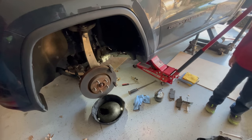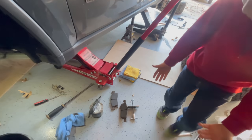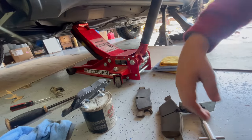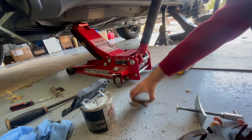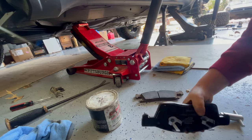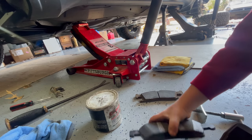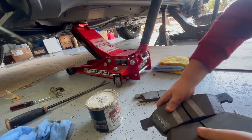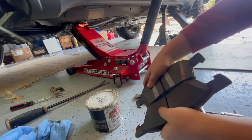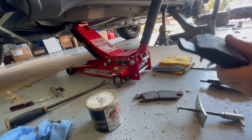We now have the brake caliper off, the brake pads are off, and you're going to school us on brake pads, right? So show us what's going on here. Okay, this is the old one - because it just came off. That's the old one, there's the new one. You see how this is... there's not very much left, it's kind of thin. There's not much left. And there's much more left on this one. See? That tells us this needs to be replaced and this needs to be put on there.